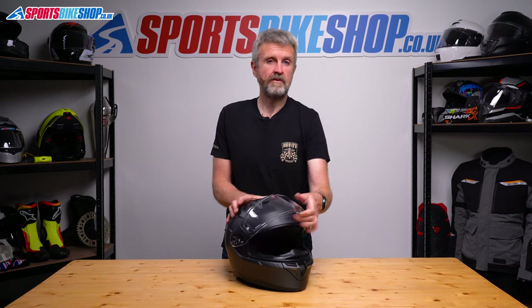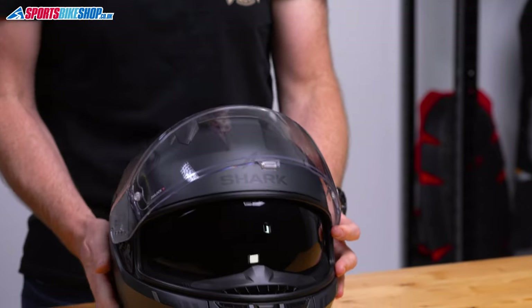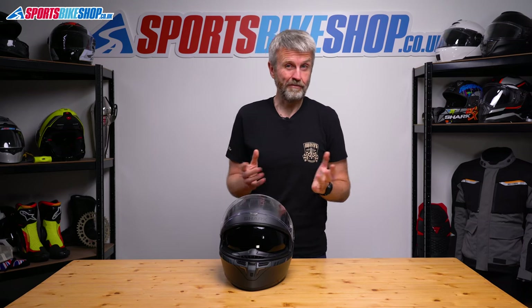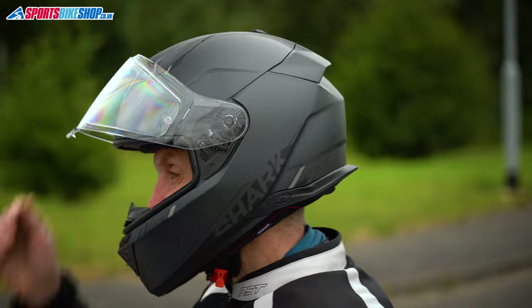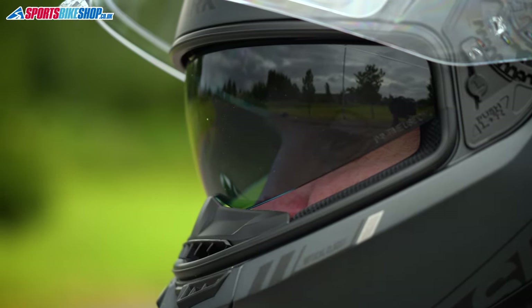The sun visor on this helmet operates on a sliding tab on top of the lid and it gives good coverage, reaching down as far as the breath guard. Shark have recently also got on board with the idea of putting anti-fog coatings on their sun visors, and they've protected this one too, which is welcome news for me as I found that worked well.